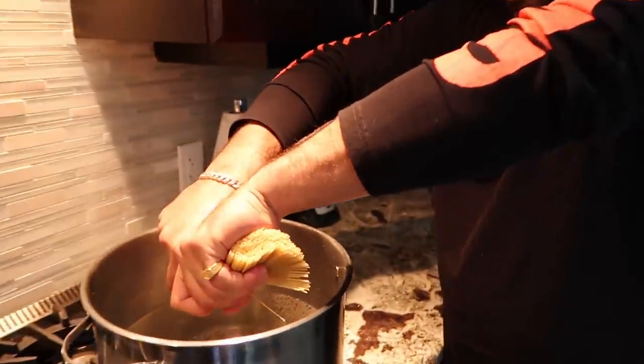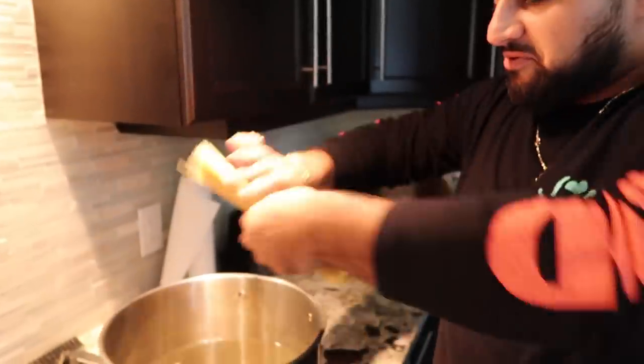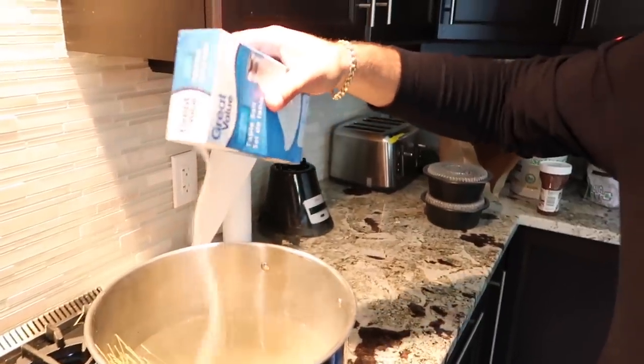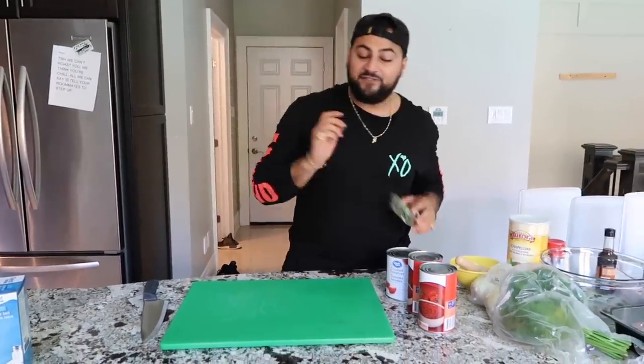I like to crack my pasta in half when I do it — boom, there we go. Maybe we'll grab a little bit more. We want to put a little bit of salt into our spaghetti water. This man said a little bit of salt — you emptied half the thing out! Guys, it was only a little bit. We're gonna strain it anyway.